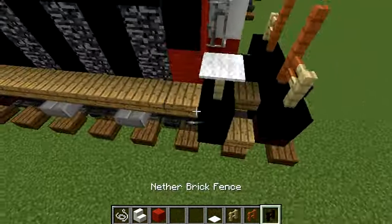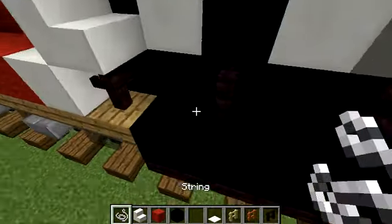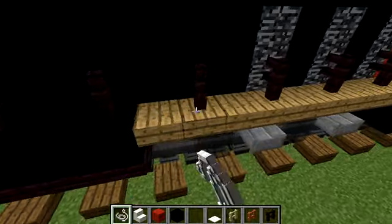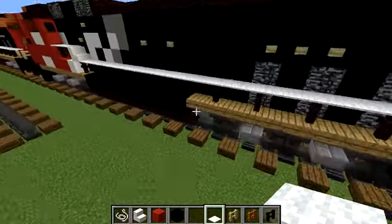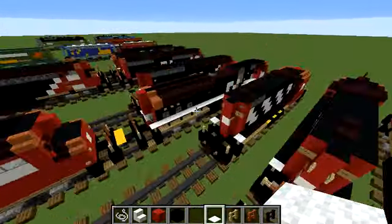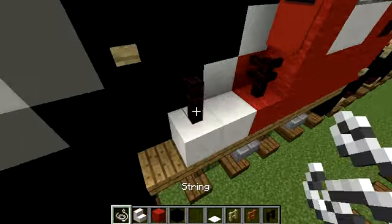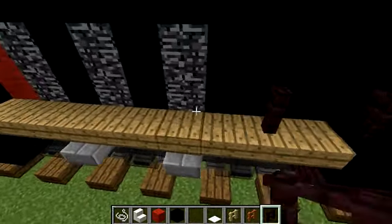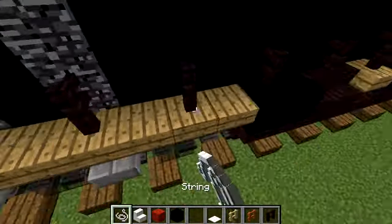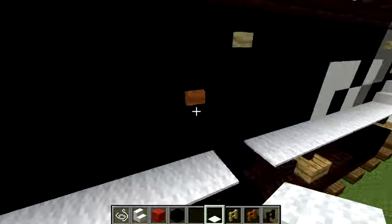Build two birch fence here in the back part with acacia fence, then white carpet above. The railing is already white with black accents. Once we've got the railing done on this side, add it to the other side. Add nether brick fence with string in between, quartz stairs, the brick fence. They're pretty much symmetrical for the railing — some details are not, but most of it is.